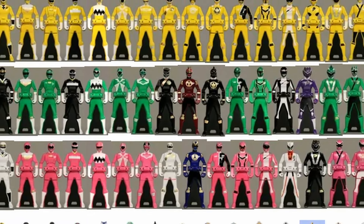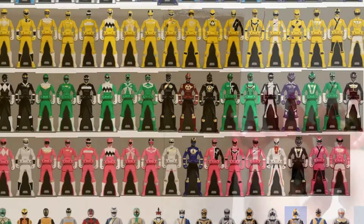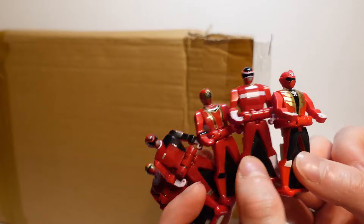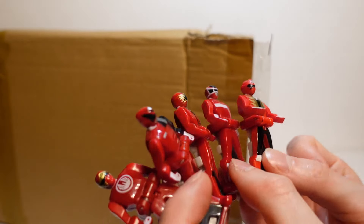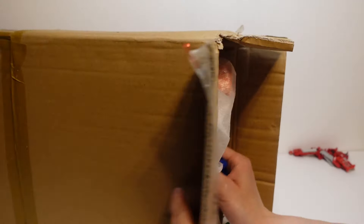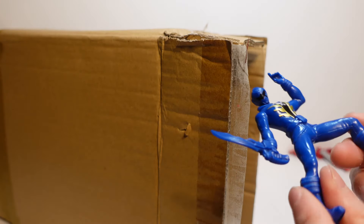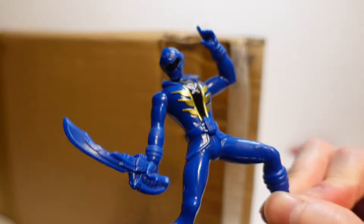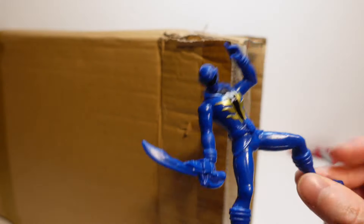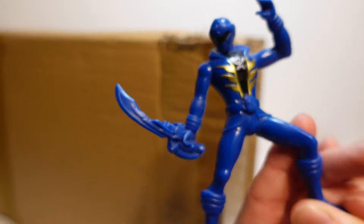I don't actually have too many of these keys. Red Ranger keys I don't actually have - I've only got a couple of Power Rangers Megaforce keys, so this is really cool to add to the collection. And next up we also have another Megaforce - we've got the Blue Ranger, just one of the very basic kind of figures right here, if you can call it a figure.